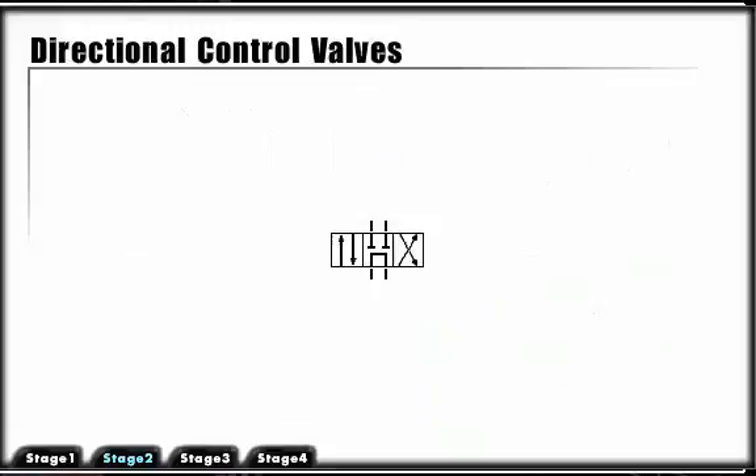Directional control valves are primarily designated by their number of possible positions, port connections or ways, and how they are actuated or energized. The number of porting connections are designated as ways or possible flow paths. A four-way valve would have four ports: P, T, A, and B.